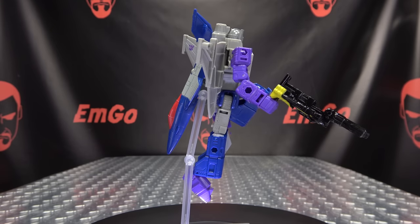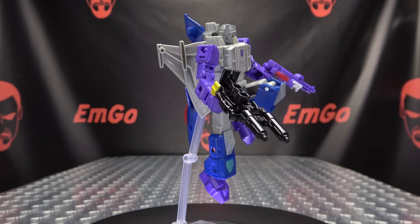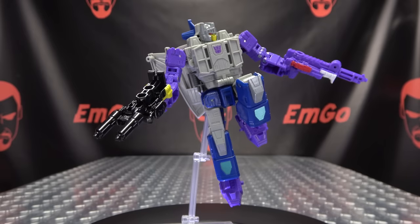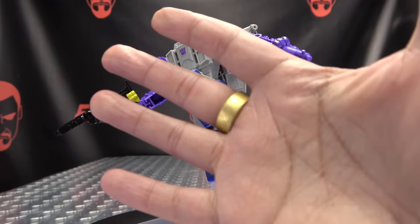There is the Transformers Legacy Evolution Deluxe Class Needlenose. And this is Imco saying: remember, you don't stop playing because you grow old — you grow old because you stop playing. Be geek! Be proud! Palm in your face!